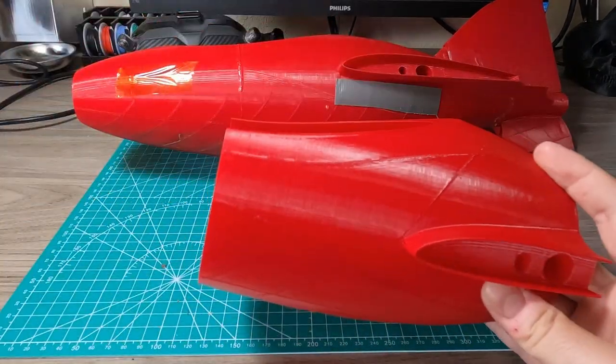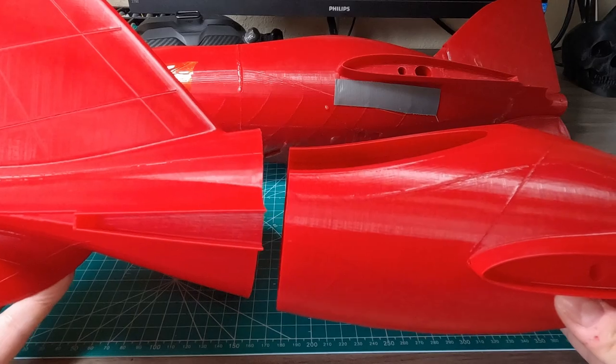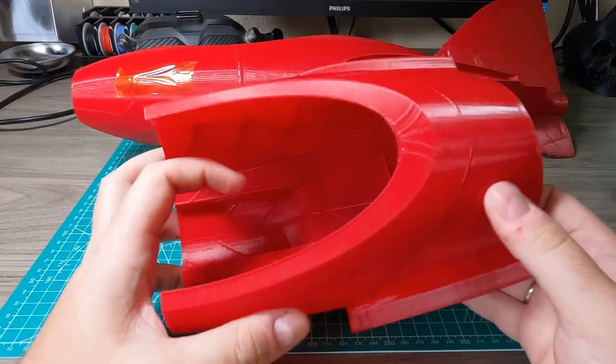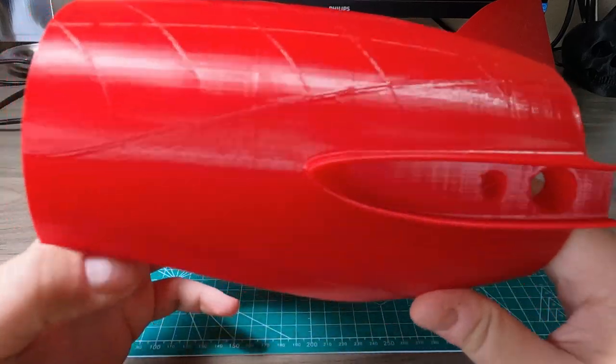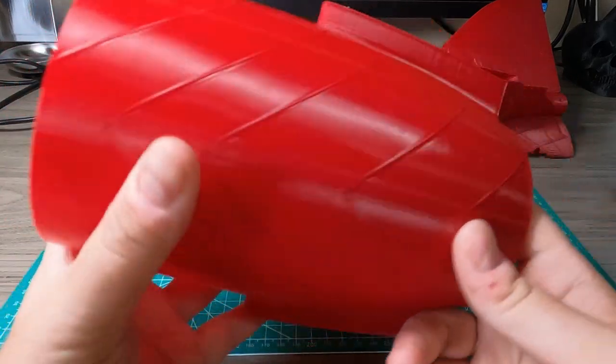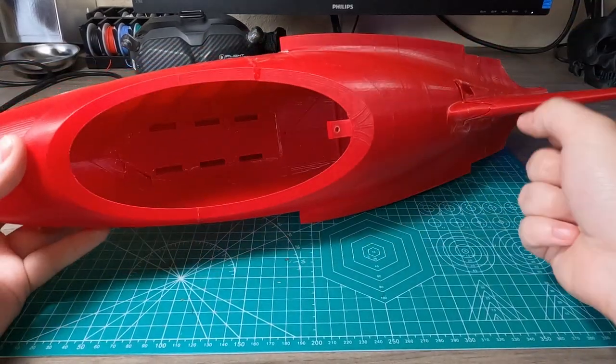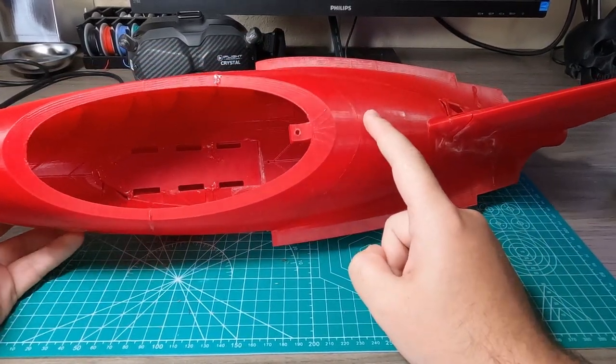I've printed all these body parts in one day of printing, which is really amazing. If it used infill it would take much more time because of all the travels and retractions. I think some of these parts you can even print in spiralized mode.